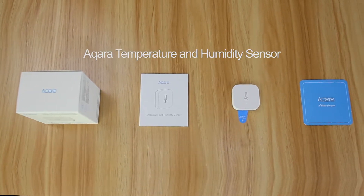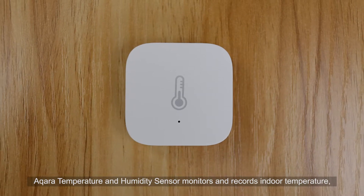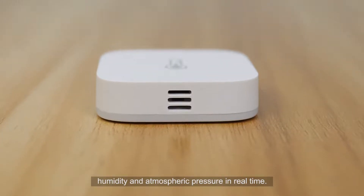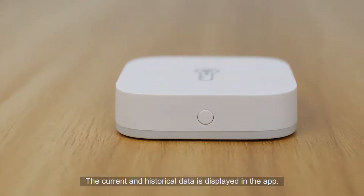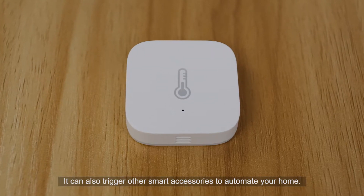The Aqara Temperature and Humidity Sensor monitors and records indoor temperature, humidity, and atmospheric pressure in real time. The current and historical data is displayed in the app. It can also trigger other smart accessories to automate your home.